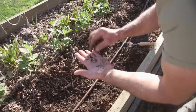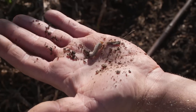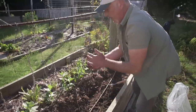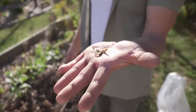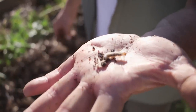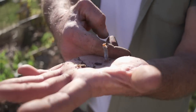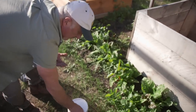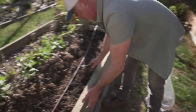Side note - cock chafers, lawn grubs, curl grubs. These little critters here cause a lot of damage - they eat the roots off your plants. Look, he's gone back in there - he's going to be fed to the chickens. If you've got one of these, there are going to be lots more because they're not solitary. The adult is a dark or black beetle that flies around and lays eggs into the soil wherever there's beautiful produce.